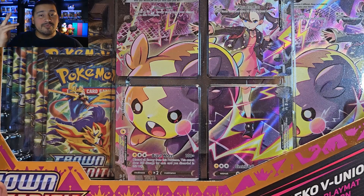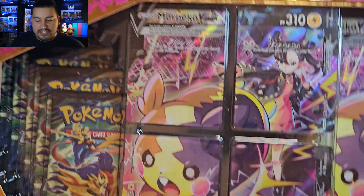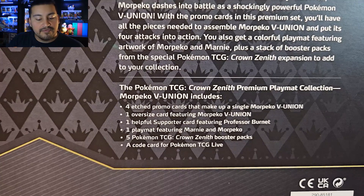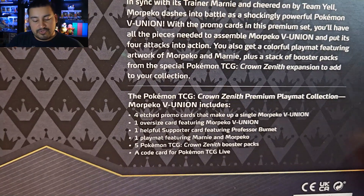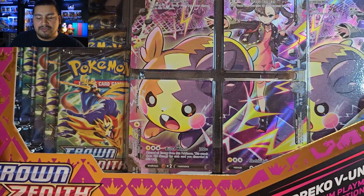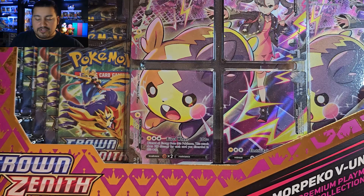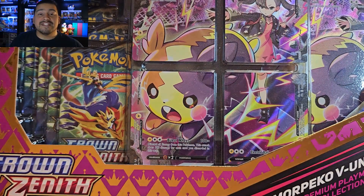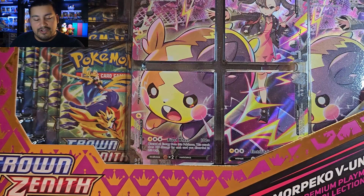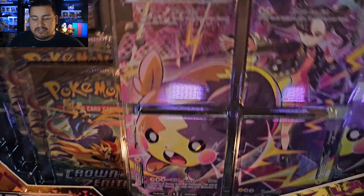We have the Morpeko V-Union — this comes with promo cards, oversized cards, five booster packs, and the playmat. These run roughly about thirty-five dollars retail, so let's go ahead and get this opened up and see if the cost is worth it for five packs and the playmat.